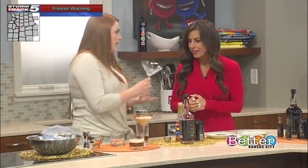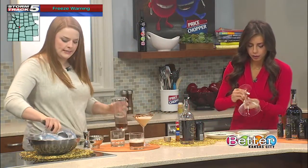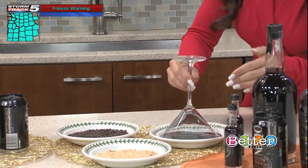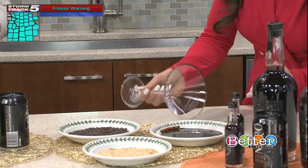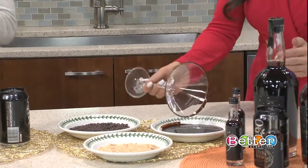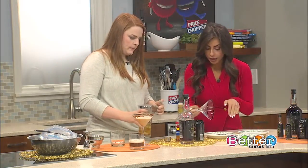The cool thing about this product is that it is so versatile — you can really do so much with it. In fact, my father last night made it with peppermint schnapps for a little holiday treat. And you mentioned going with chocolate first then sprinkles for the glass rim?